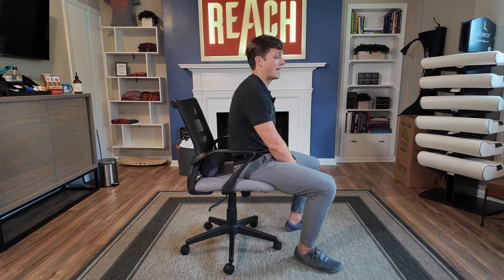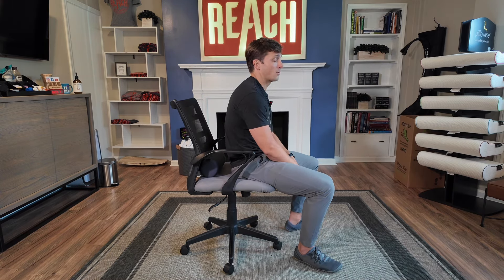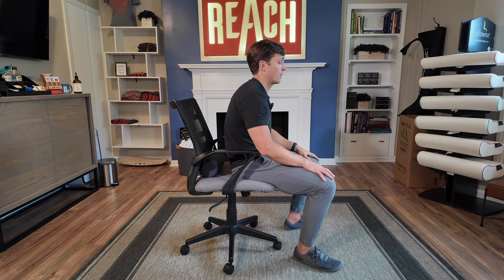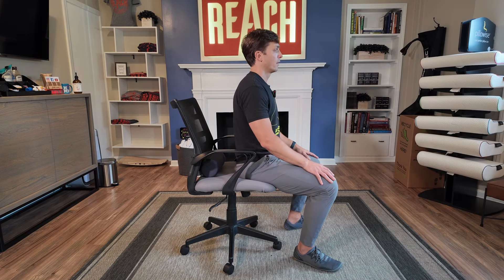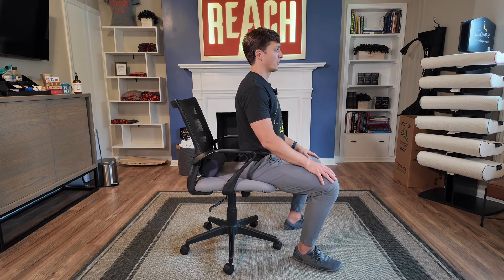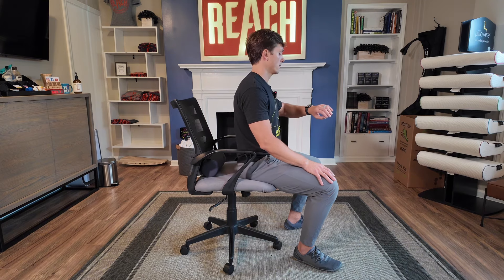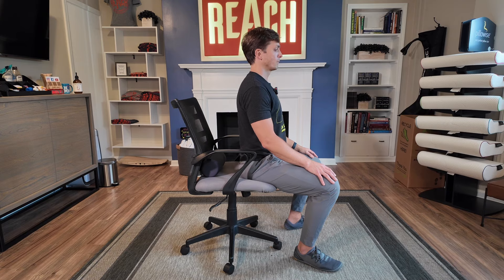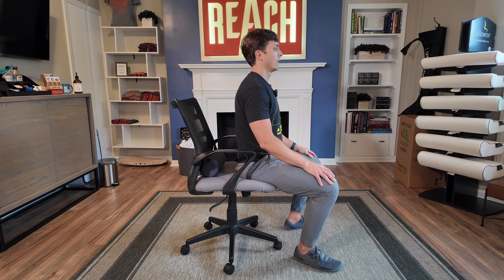Onto the low back. We're going to do our J-Lo booty and plumber butts — we're going to arch up and slouch down. Remember, not full slouch, not full arch. We're going to go at 25% and 75%, not zero and 100. J-Lo and plumber — one, two, three, four, five. Remember, if it's spicy or hurts, just kind of kiss the pain. Six, seven, eight, nine, ten.